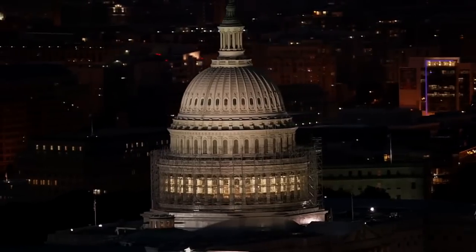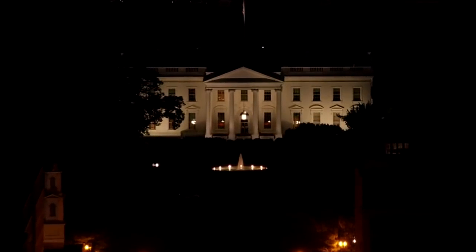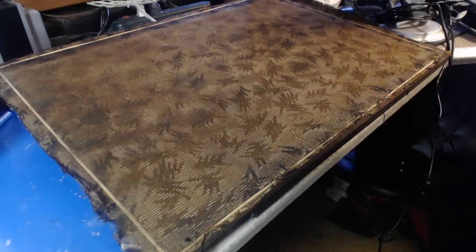Oh look, there's the Capitol — there's Trump's new house! Man, this is gonna be great. Well, welcome to part eight of this 1934 Westinghouse series.